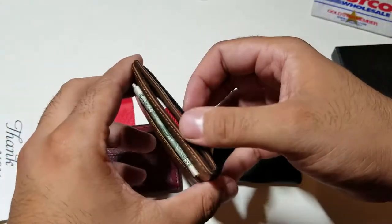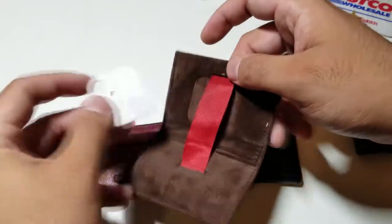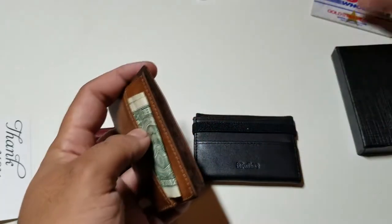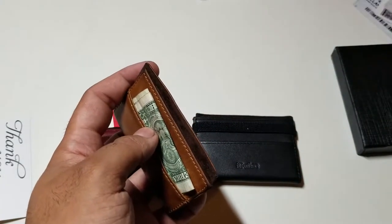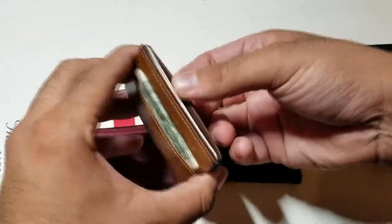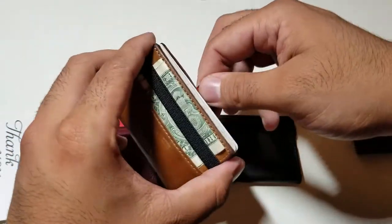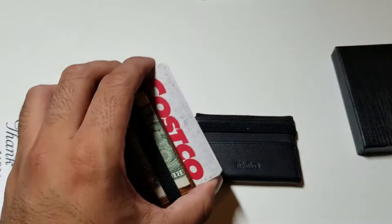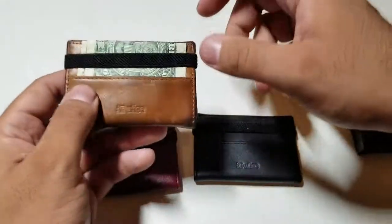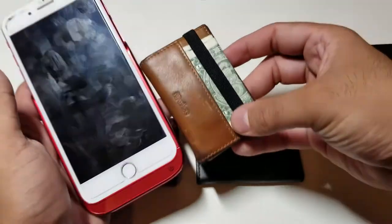What I do with my wallets is insert a Tile tracker — so if you want to keep track of your wallet or keys, you put a nice little Tile in there, close it up, and you place up to 12 cards inside. When you're ready to pay, you just pop it open, take your card out, place it back inside, and when you're done just slide it back down and it folds up.